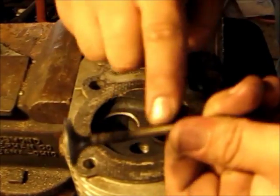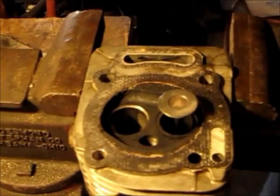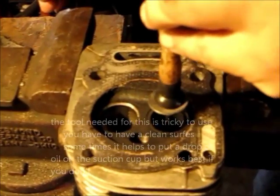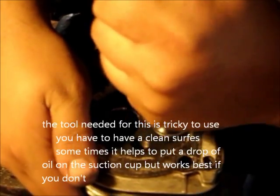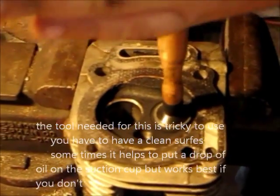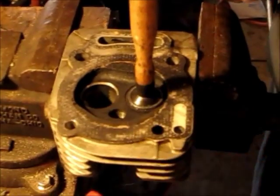Just don't get any on this shaft or in this hole. Get your tool — little plunger tool. If you can get the tool to stick, great. If not, you're going to have problems. You always want to make sure you take something and clean this surface so that you can get it to stick.